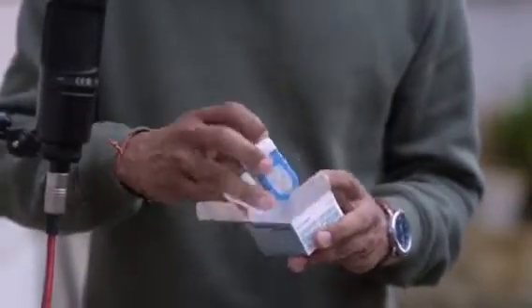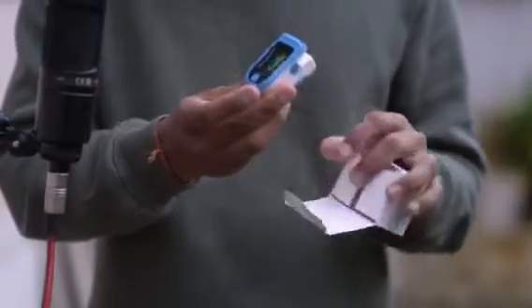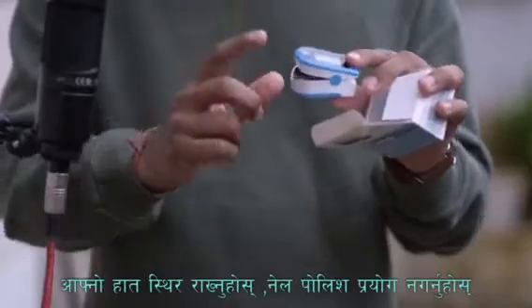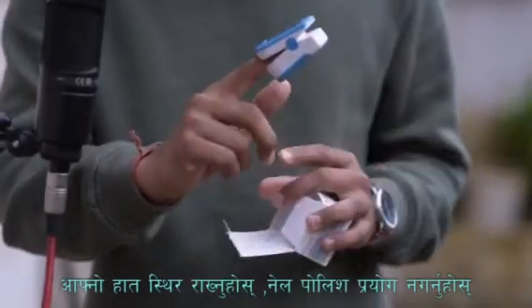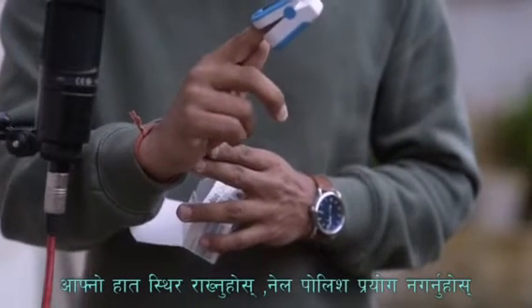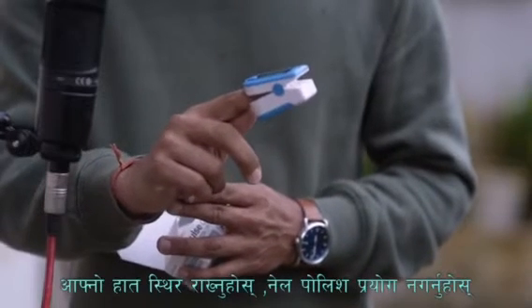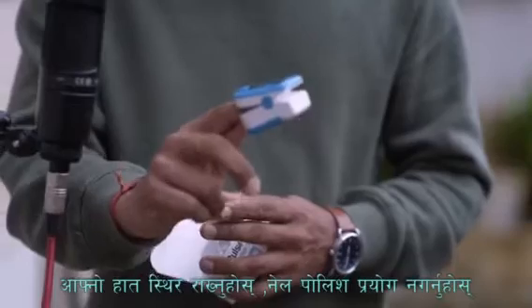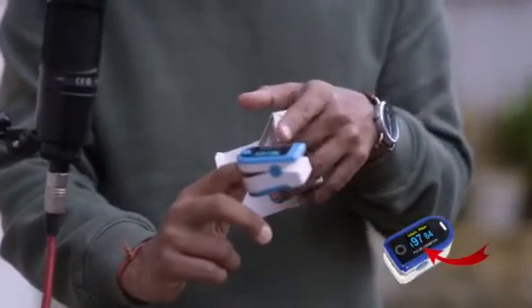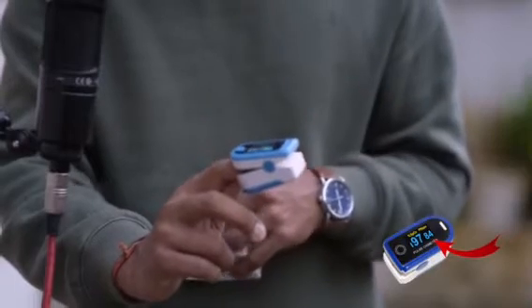I have already inserted the battery. Open the device and place it on your finger. Keep it on for almost 30 seconds at least, and then you can read it. Here you can find the reading — 97 to 99 is my oxygen level, and 81 is my heart rate.